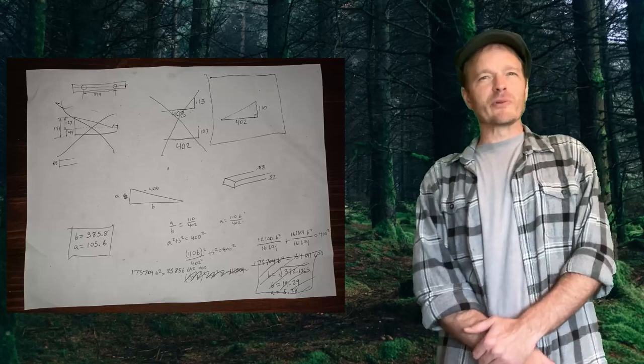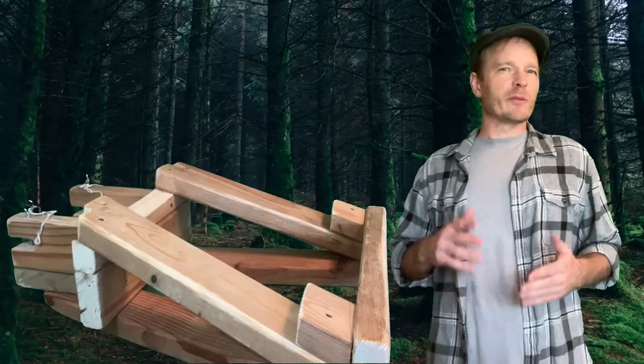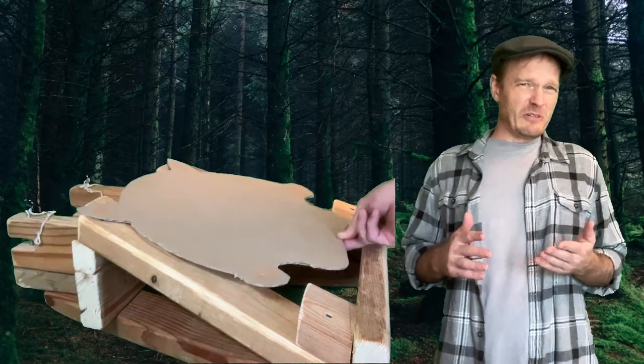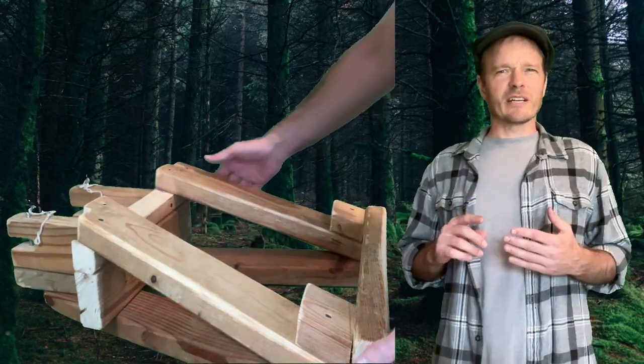So a little math and some carpentry later, I had a platform that would hold the harp at the perfect angle. Okay, it was actually quite a lot of math and like two full days of carpentry, but never rush an engineering project.